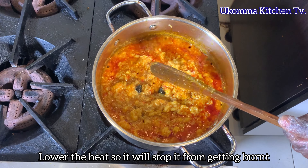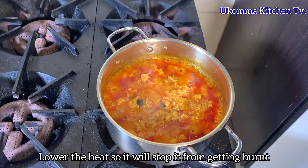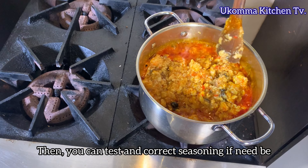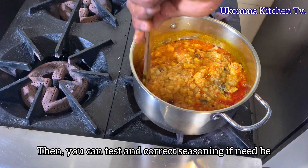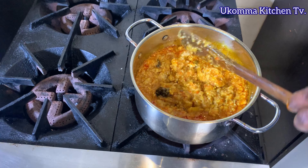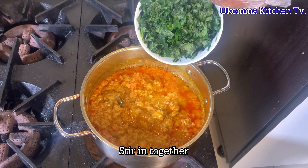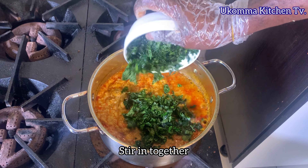Then stir it using your spatula till everything is mixed together. Lower the heat to stop it from getting burnt and allow the oil to mix for an additional 5 minutes. Then you can taste and correct seasoning if need be. After that, add in your cut vegetables, stir together and let it cook down.